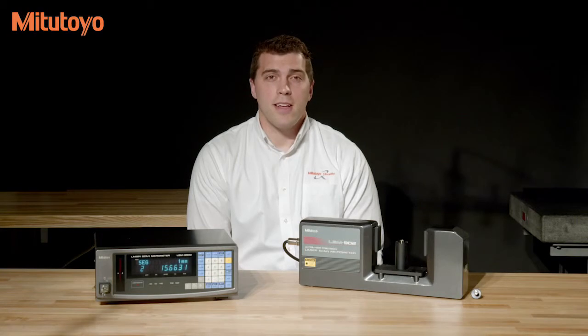For more information or to schedule a product demonstration, call us at 888-MITUTOYO or visit us on our website at www.mitutoyo.com.